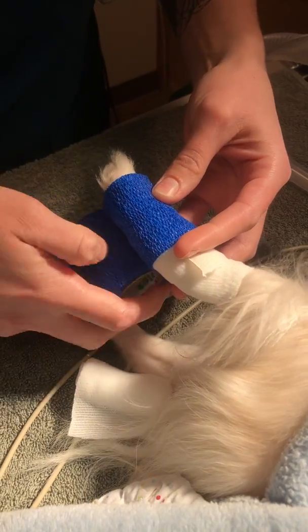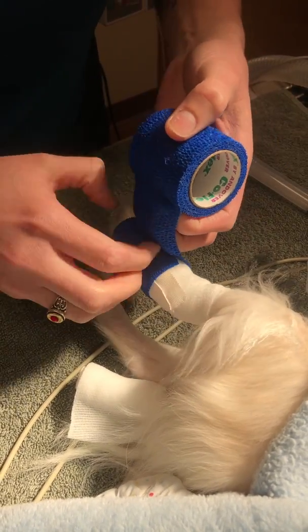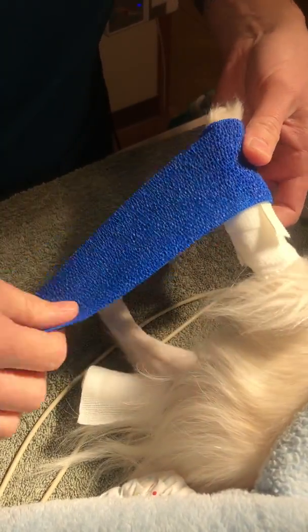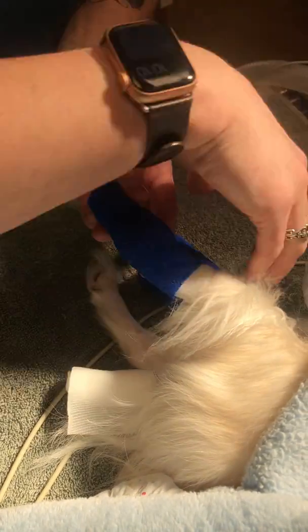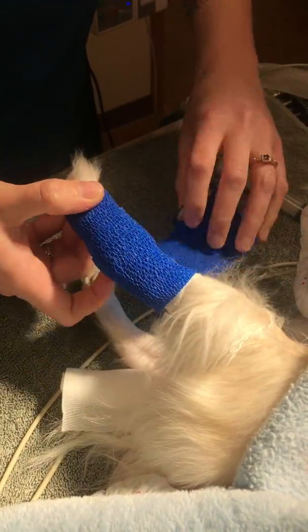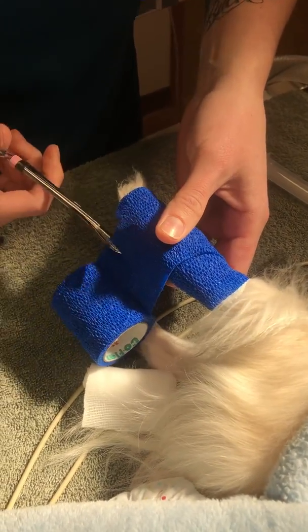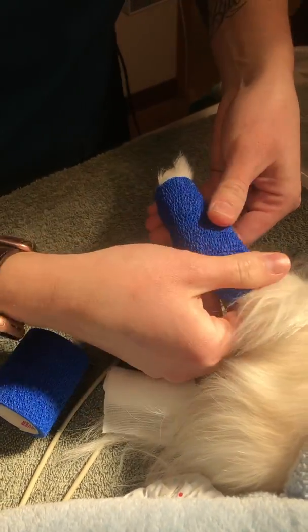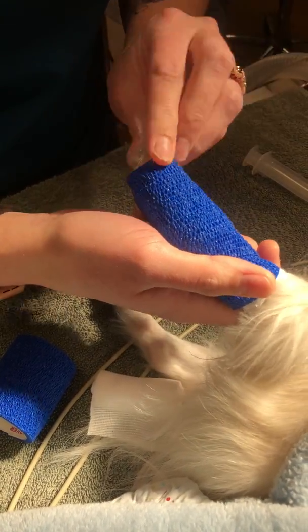I'm going to wrap with vet wrap. I'm going to leave it a little loose just so it doesn't apply too much pressure, and stretch it out a little to keep the pressure under control. I'm still just going to halfway cover what I previously laid. I'm going to come back down, cut my vet wrap, and make sure it still feels good and snug, with my toes still hanging out to check for any swelling, moisture, or discoloration.